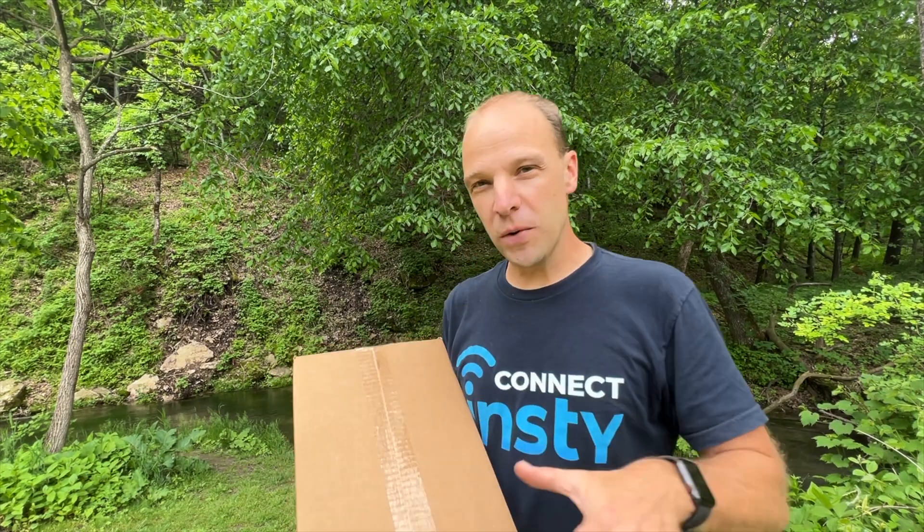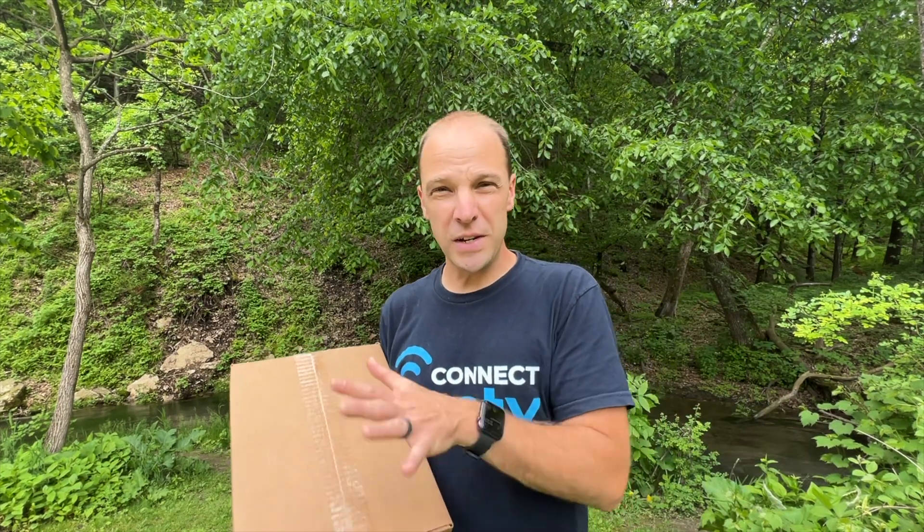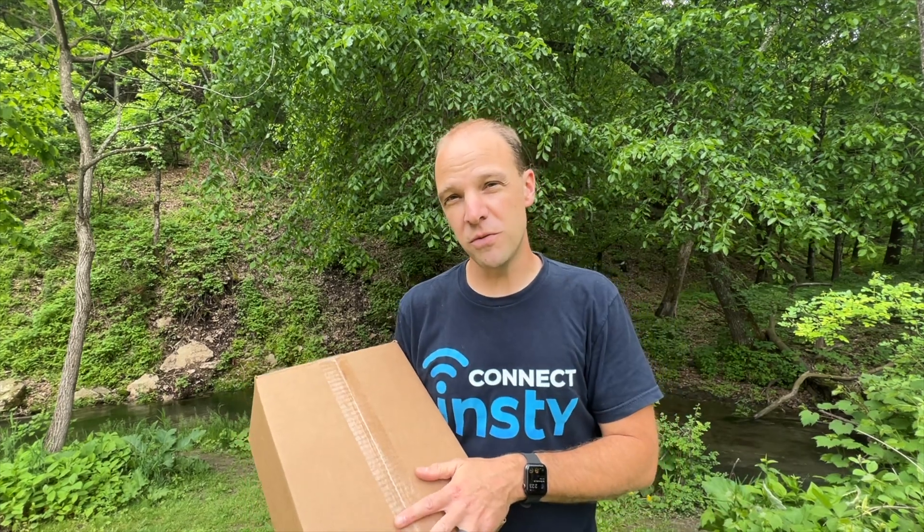Hello, Nick from NC Connect here. In this video, we're going to do an unboxing and setup of an NC Connect system so you can get your system set up within just a few minutes.